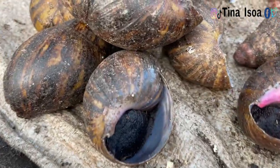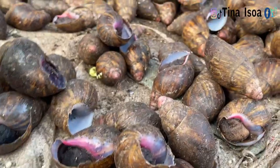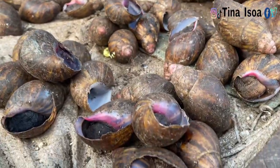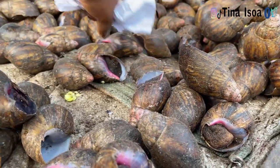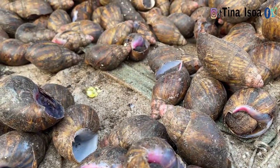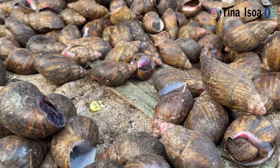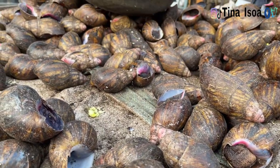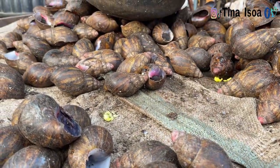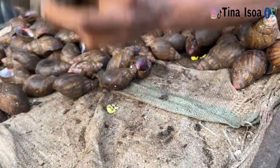Like every other person, you either purchase from a supermarket or an open market. I went to an open market and requested this particular one — the three portions you can see here for 3,000 naira. I usually tell them to remove it from the shell because I don't have the energy, and you can see her packing it into the bowl to remove it from the shell.